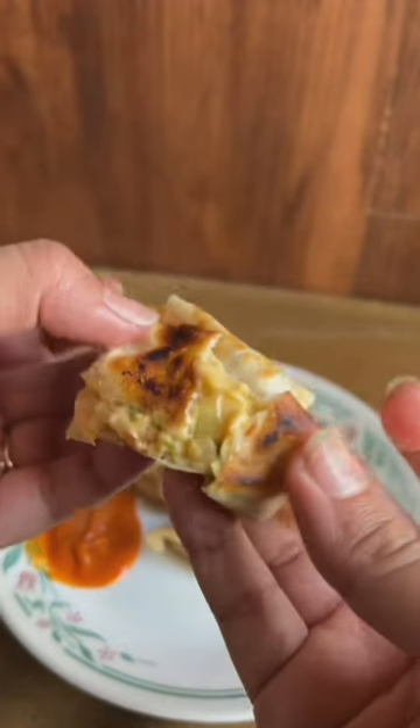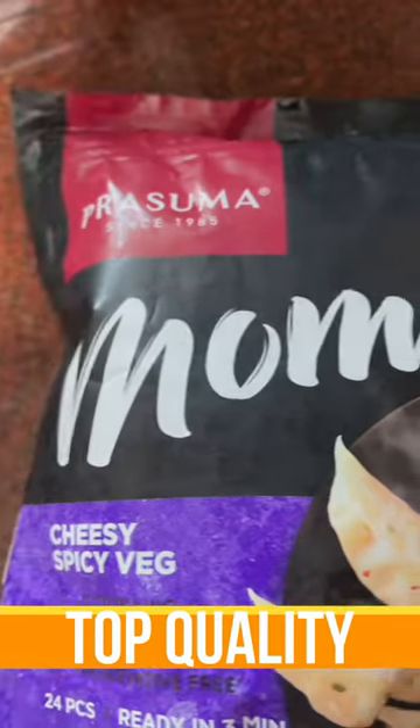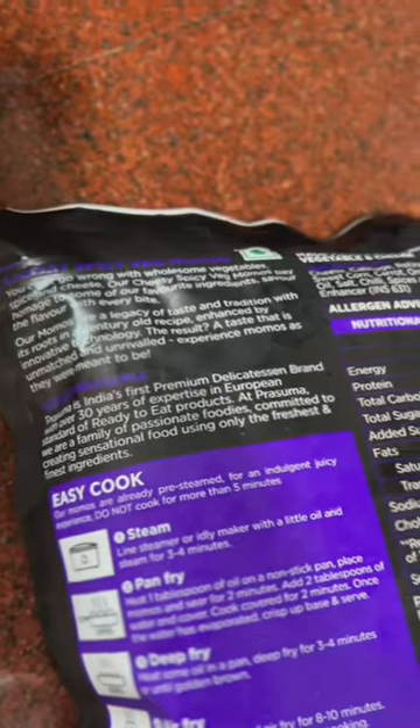They get done so quickly — just about three minutes — and I also love the fact that they've used quality hand-picked farm fresh ingredients with no preservatives. Honestly, I can't wait to try the other flavors and Prasuma momos are definitely going to be in my freezer. They also have non-veg ones and you can check out their entire range on meetego.com.